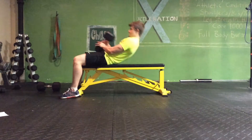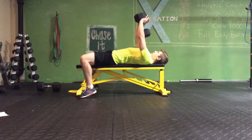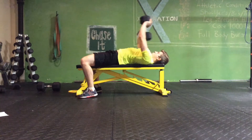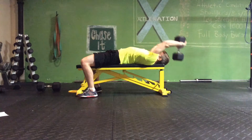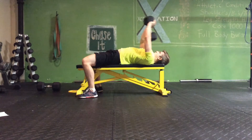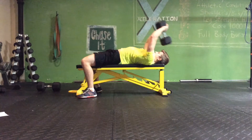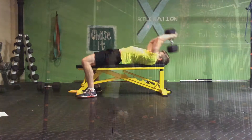Then you're going to grab one dumbbell, lie down on the bench, shove your feet into the ground, squeeze that butt together. Holding the one dumbbell with a slight bend in your elbows, bring it back behind your head and then pull it back to your chest. Dumbbell pullovers, four by ten. Try not to use your triceps too much — just pulling up with the chest and lats.